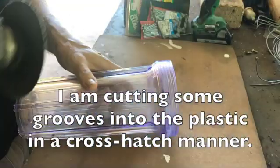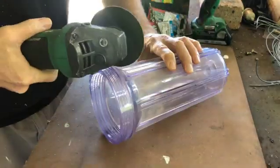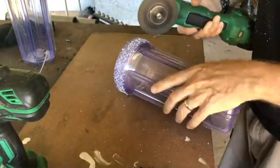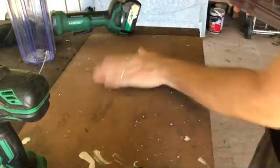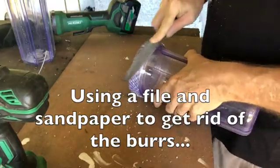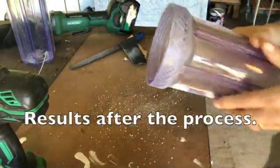I'm cutting some grooves into the plastic in a crosshatch manner. Using a file and sandpaper to get rid of the burrs. These are the results after the process.